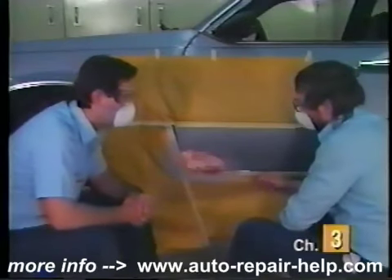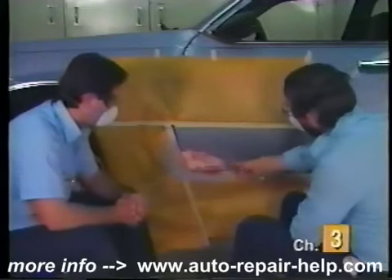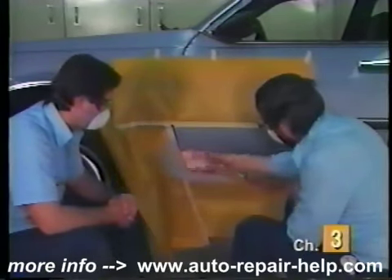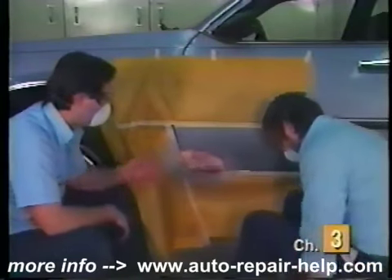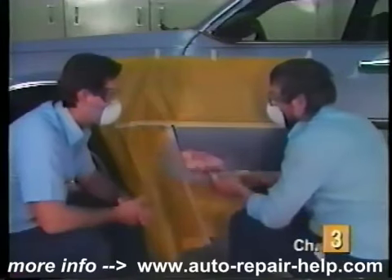I'm going to blow this off now and then we'll run over it with a tack rag. That could also be done at home with a vacuum cleaner or something like that if you didn't have air pressure.